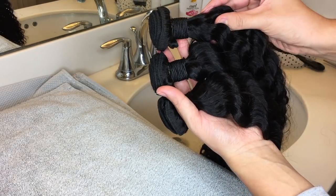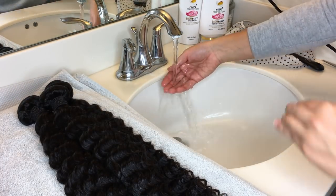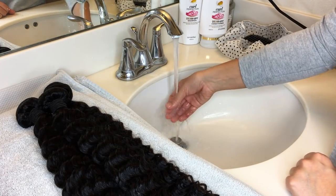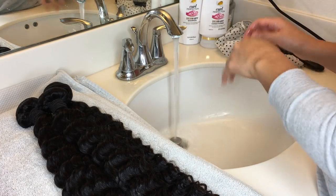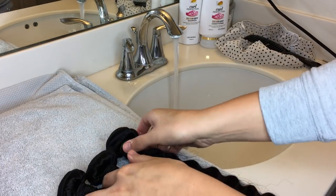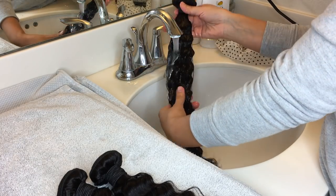Once you've taken off all the paper from the bundles, this is what they should look like. Set them aside. You're going to want to work with a clean sink — you're going to be setting your hair in there, so you don't want any leftover toothpaste or anything like that inside the sink because it will get in your hair. Clean out your sink, and then grab one bundle and just get it soaking wet.